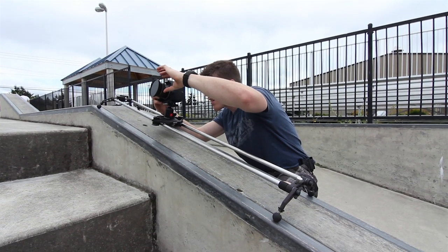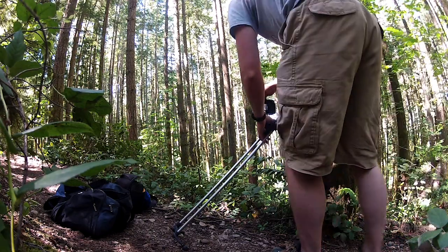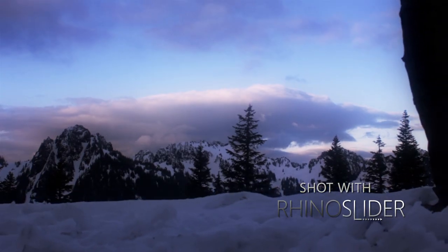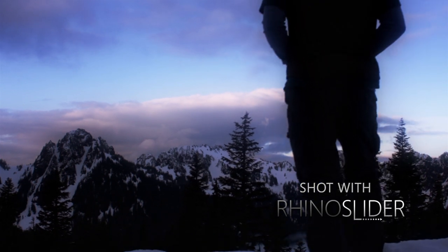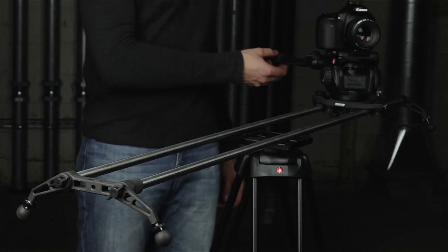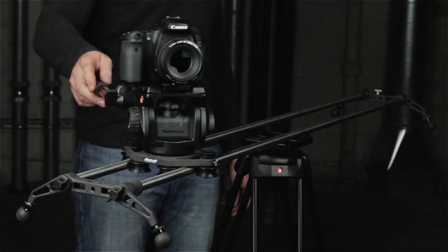There are three versions of the Rhino slider — all of them have the same core components, they just have different rails. The base model ships with stainless steel tubular rails, can hold up to seven pounds of camera gear, and is great for everyday use. The Rhino slider carbon ships with ultra light super rigid carbon fiber rails and is only three pounds, making it the lightest slider in the world, holding up to 10 pounds of camera gear. The Rhino slider pro is the industrial workhorse, holding up to 35 pounds of camera gear using solid stainless steel rails, with a center mount option for using a single tripod.